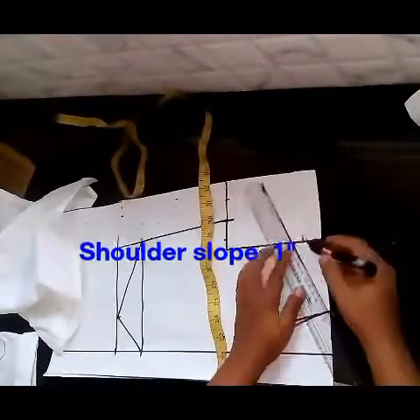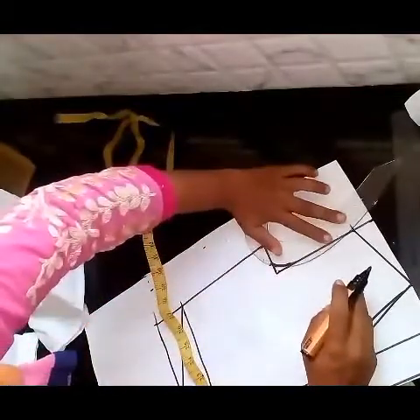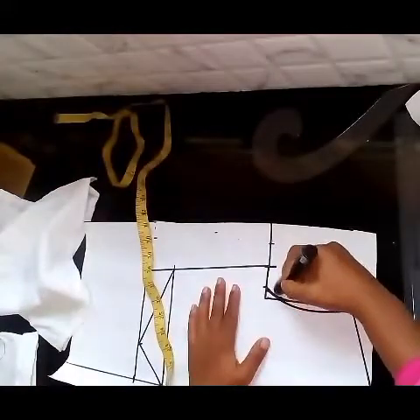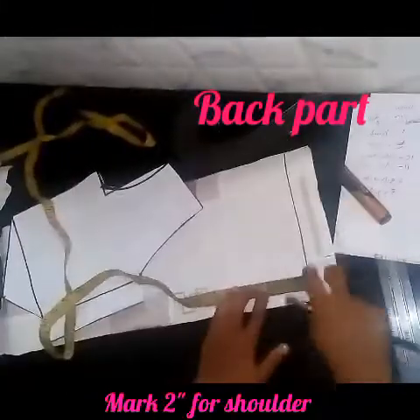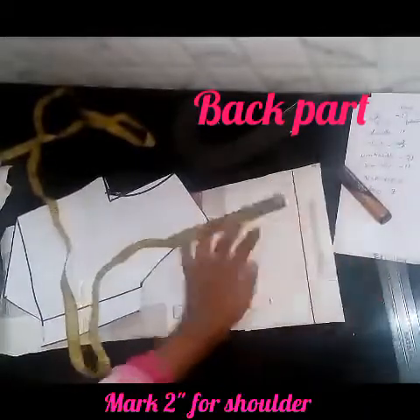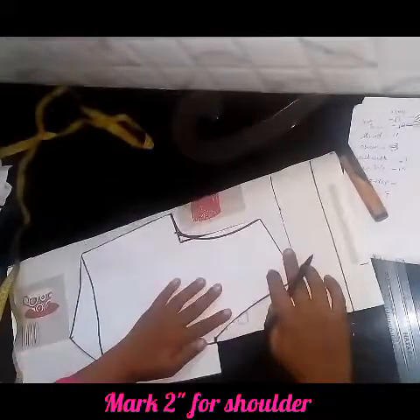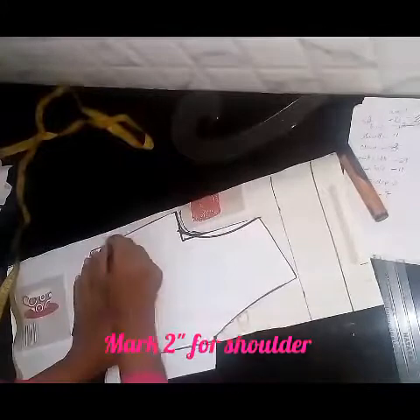Shoulder slope is 1 inch. Now I will have a look at the armhole. I will put the armhole in a bit. This is the back part.